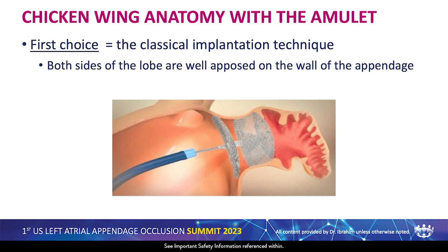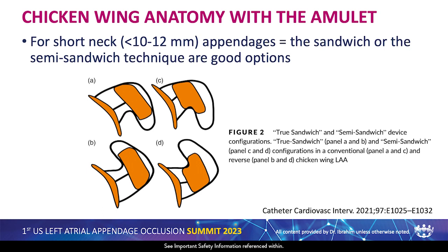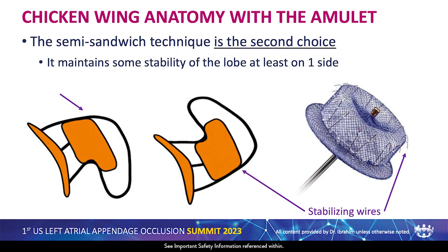For chicken wing anatomy with the Amulet, my first choice is still the classical implantation technique, where you put the lobe in the landing zone in the neck, because you can oppose both sides of the lobe on the wall of the appendage. For short neck appendage, the sandwich or semi-sandwich technique are also a good option, probably more as a backup. The semi-sandwich is my second choice — classical first — and if the neck is too short, the semi-sandwich is second because it maintains some stability of the device.